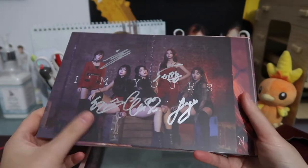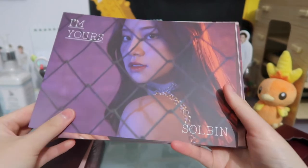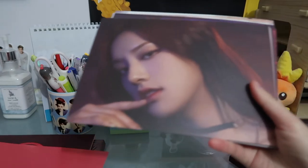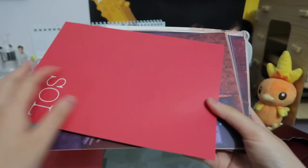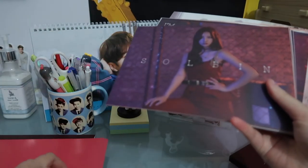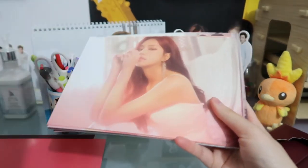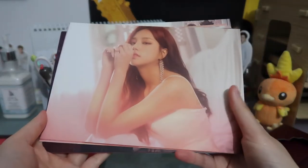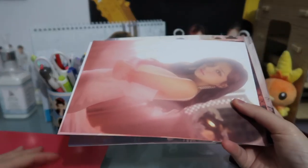Here we have the autographed postcard. I really just like the way their voices sound when they sing — it's really breathy and beautiful. It just suits the style they're going for so well.